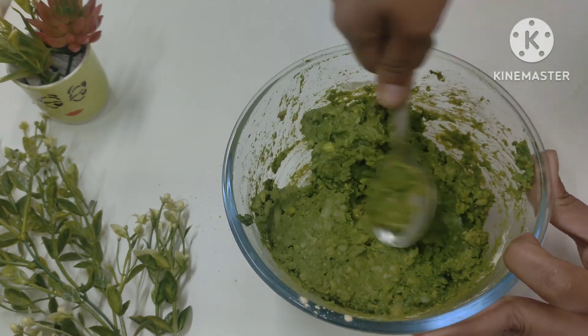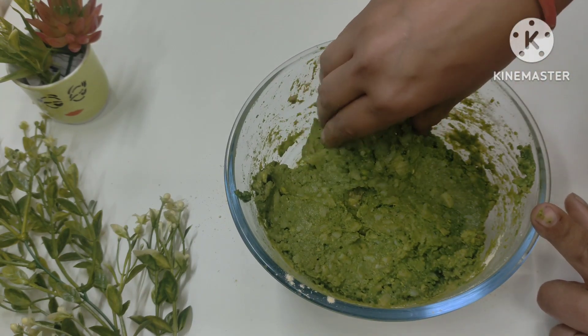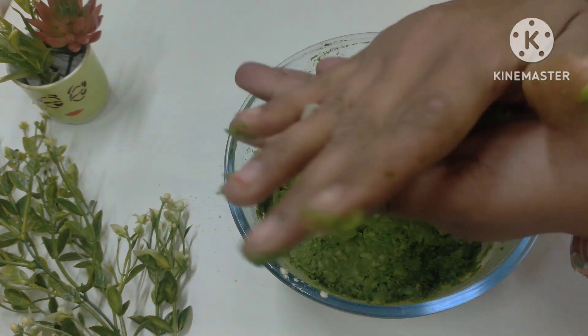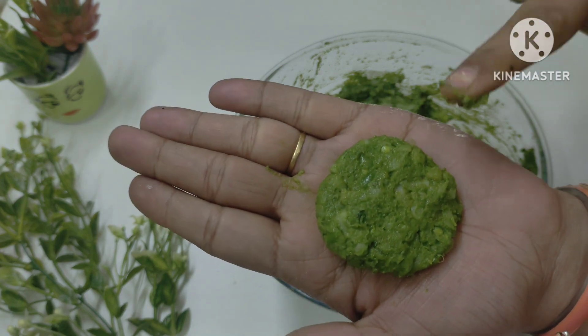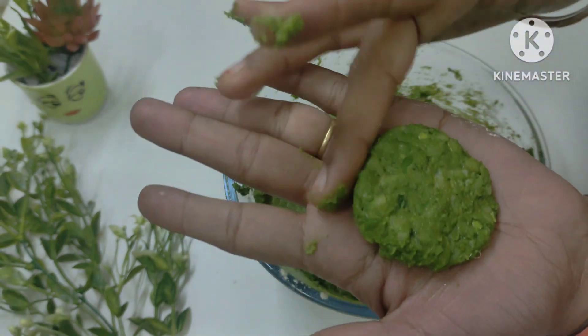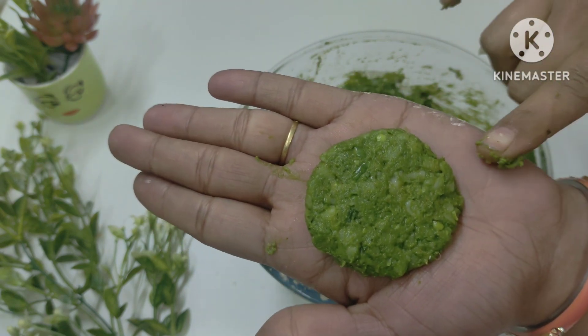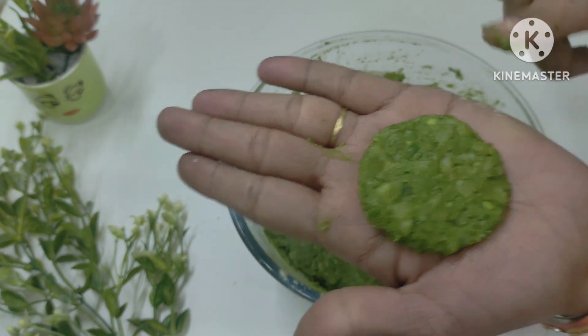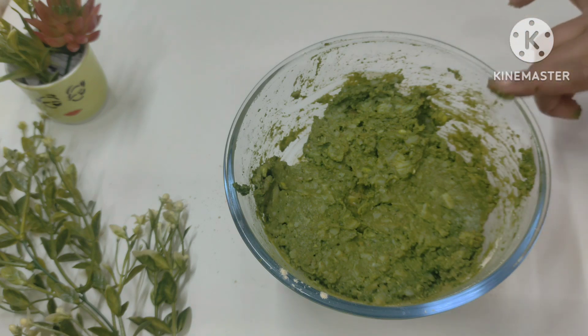This is very easy to make — the kebab is ready. You can use a little oil on your hand. Look how good our kebab is made and how good the shape has come. We have to make all of them the same way.